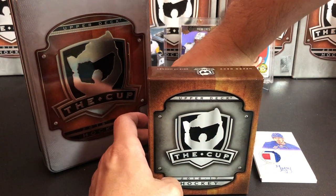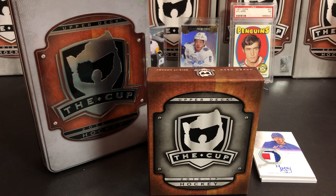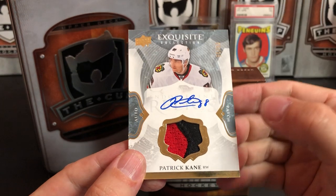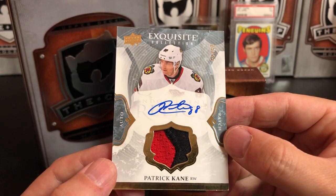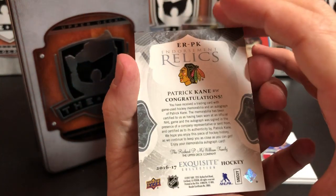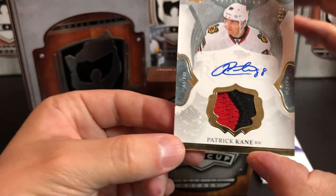Next we've got a very nice Patrick Kane patch auto — two-color patch, numbered just out of 25. Look at that two-color patch; it's game-used. In my opinion, game-used is always better than event-worn. Patrick Kane numbered to 25 — that's super nice.